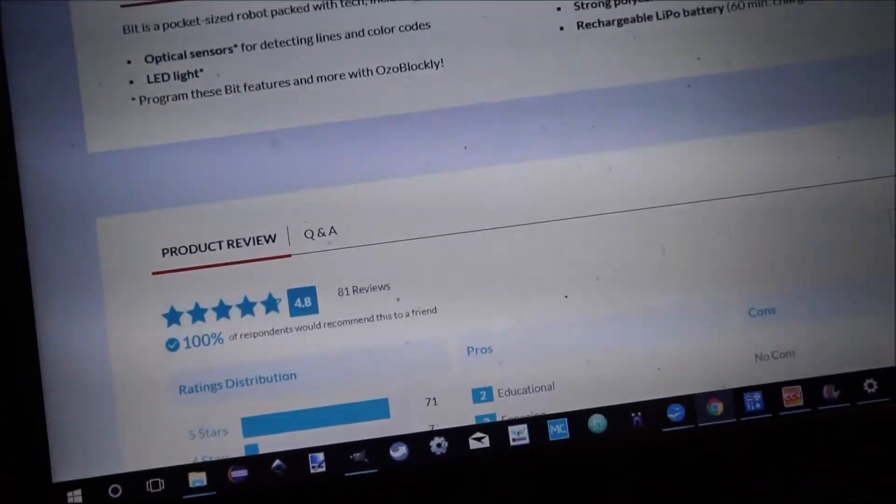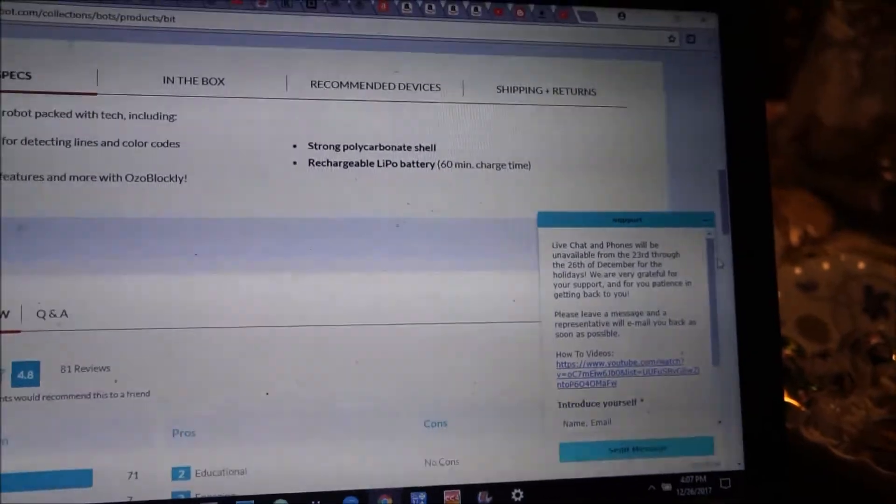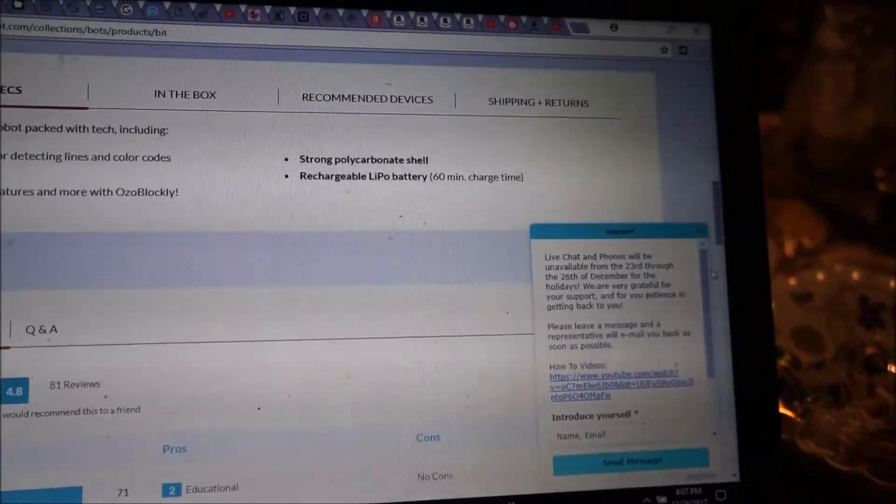Let me see if I go here if I can get that messaging, because it'll be easier on the computer. Today's the 26th and it's not available, but tomorrow it will be. I'll get back on tomorrow and ask them.